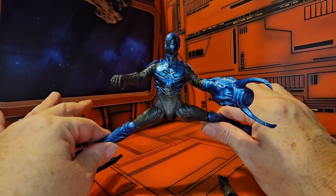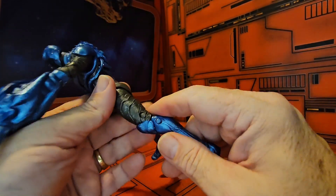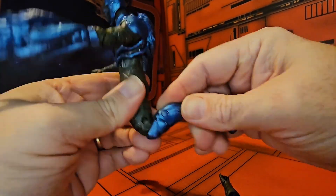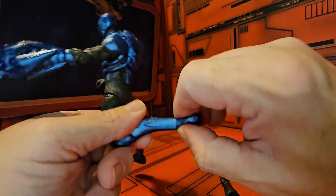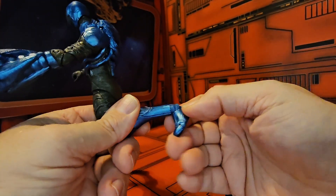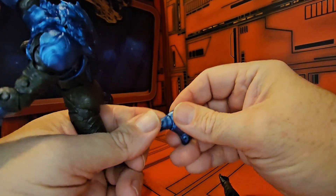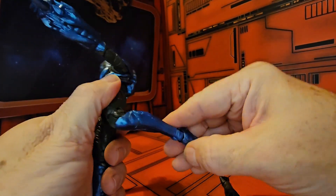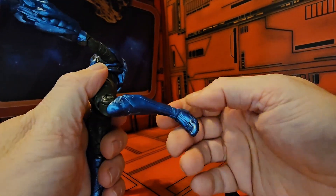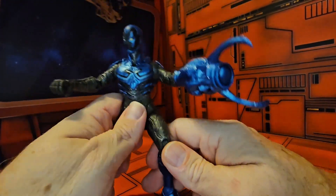He does a nice split, Van Damme style. He does not have an upper thigh bend, but he does have a double bend at the knee, as well as an ankle that rotates around plus has a ball joint up and down movement. It's not a true ball joint but it splits like one — I like these ankles a little bit better because they rotate and have a little more durability.